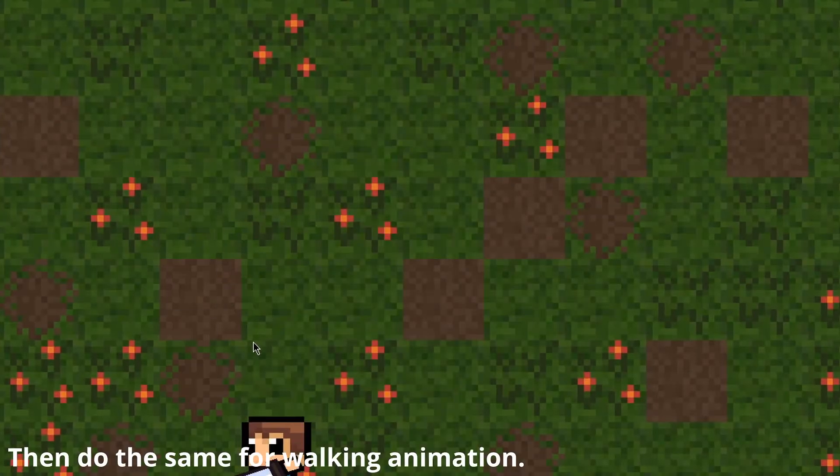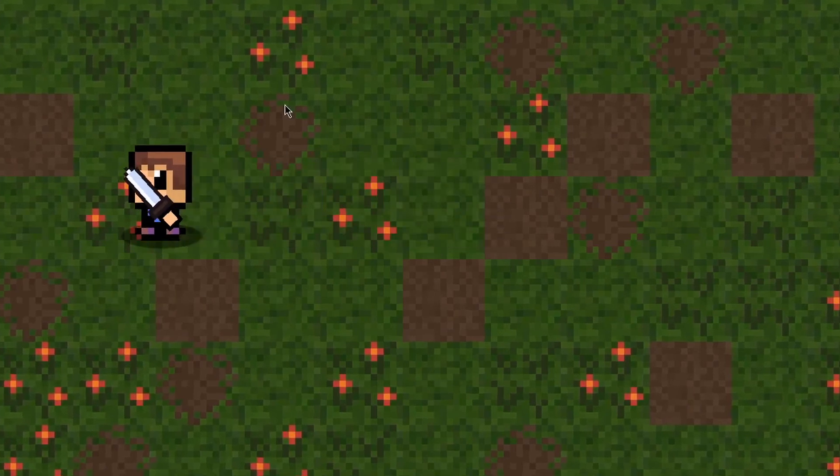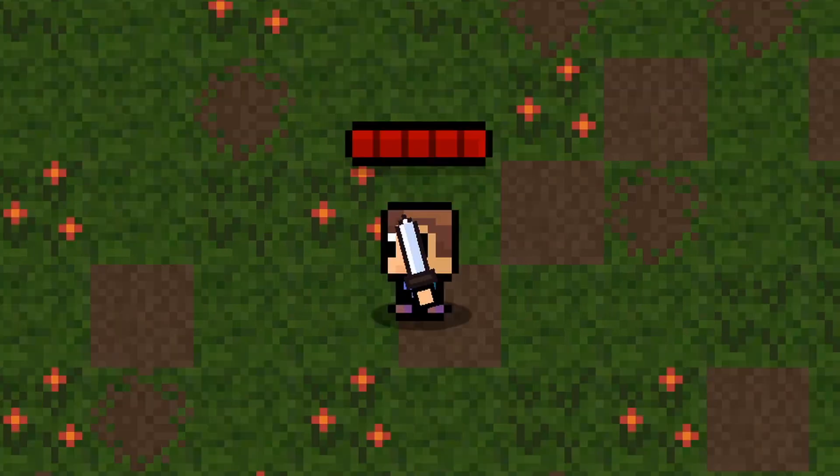This is the current animation and before it looked like this.